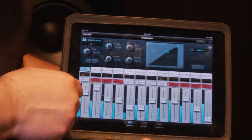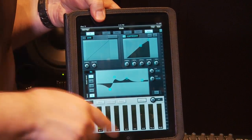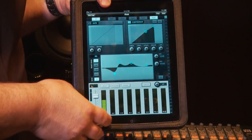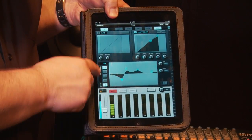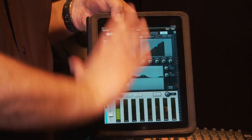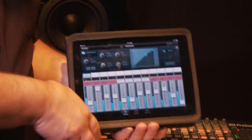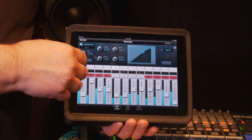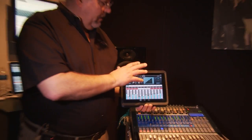One of the other cool things about this is it uses the iPad methodology of turning orientation. In vertical mode, you have everything associated with that channel on one screen — your gate, compressor, EQ, auxiliary sends, overall level, and mute. If you want a detailed channel view, just flip it to vertical mode; if you want a mixer view, put it in horizontal mode. It's very easy to use, it's free software, and it adds to the versatility of the StudioLive in an incredible way at an incredible price. Presonus has just come out with an awesome application.